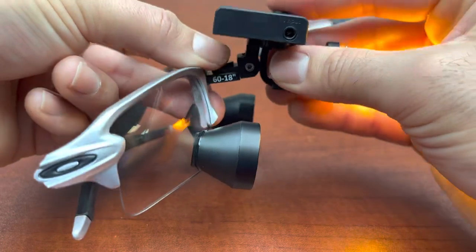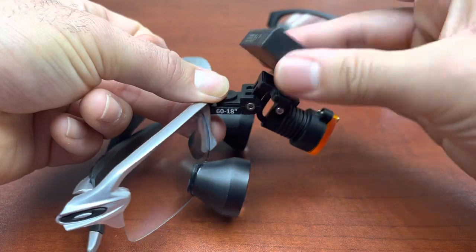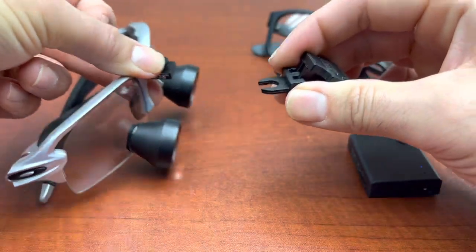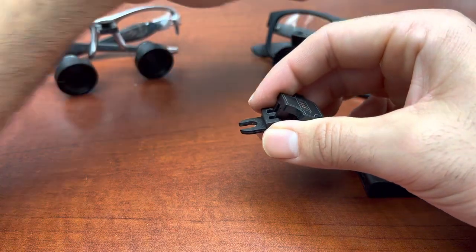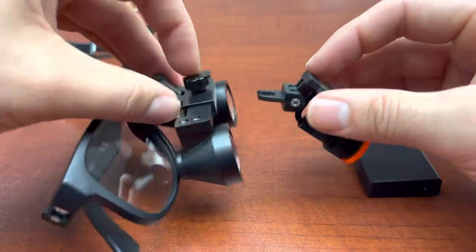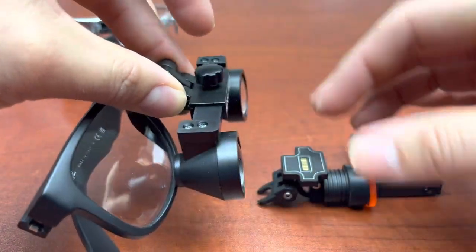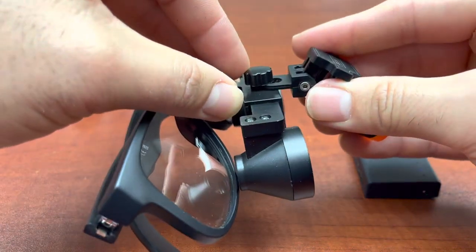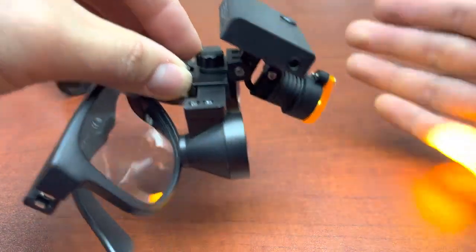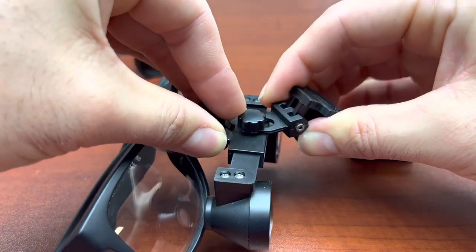Adjust angle with the Allen key provided. Twist to the side to remove. Flip up underneath the adjustable IPD knob, press forward, battery pack on. Twist to the side to remove.